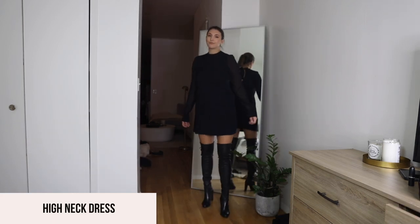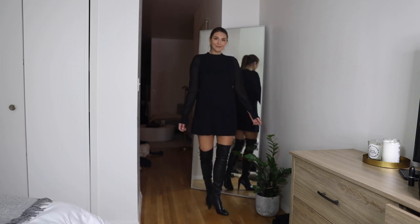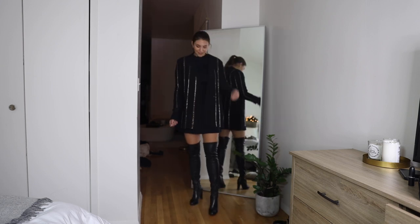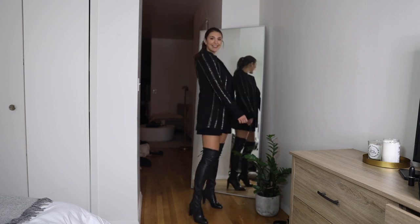This next look is probably my other go-to going out look. I paired it with a high neck dress from Zara, and since you're going out, I added a fun sparkle blazer to really elevate the look. So there you have it — those are my favorite looks for wearing over-the-knee boots.